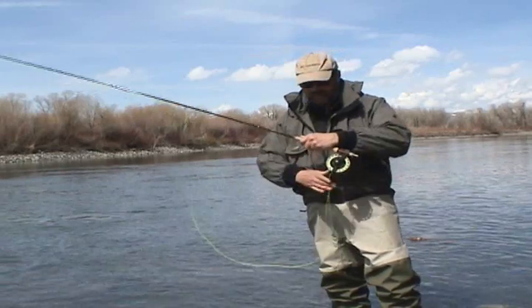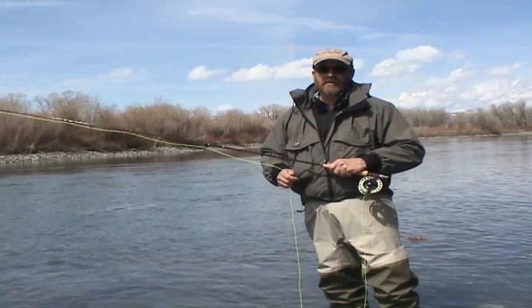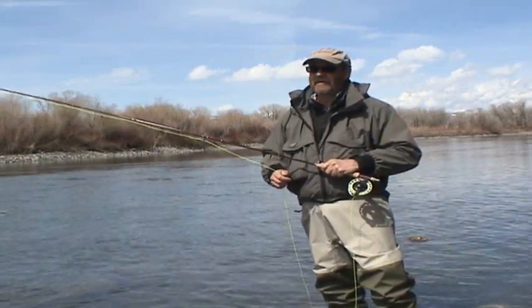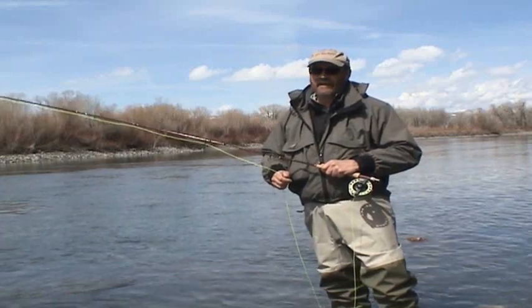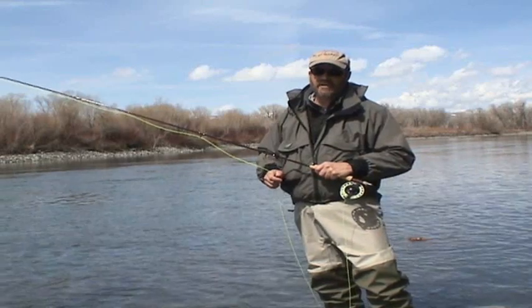It comes off the reel really nice and limp — like silk almost — which makes it really nice. Nothing mends like this line, and that's one of the things I like best about it. Nothing shoots like it, and it's just hard to go back to a standard line once you start fishing Sharkskin.